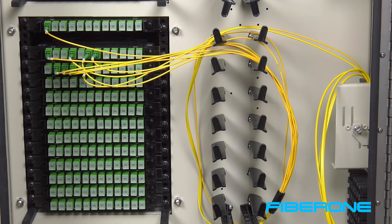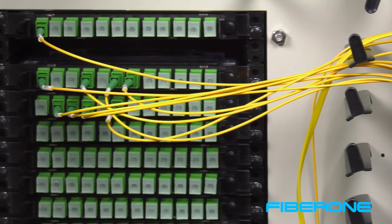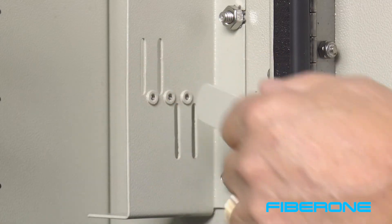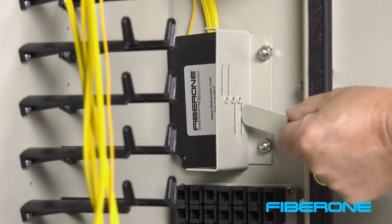For best results, FiberOne recommends connecting the outputs of the splitters to the cassettes in the adjacent frame. This helps to minimize congestion when routing the fibers within the FDH. To install the FDH splitter, remove the retention bar on the splitter holder. Slide the splitter into the holder and secure it with the retention bar.